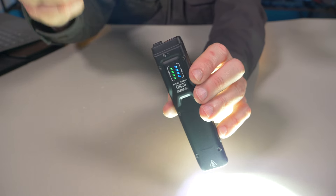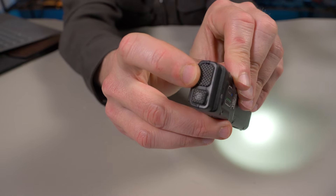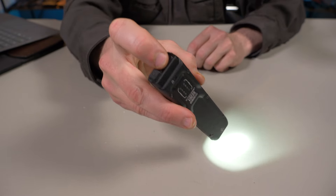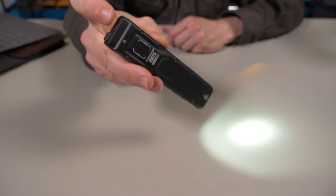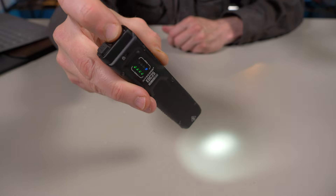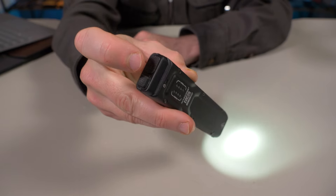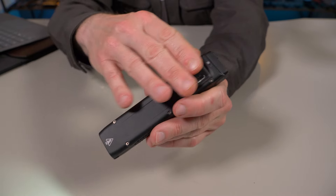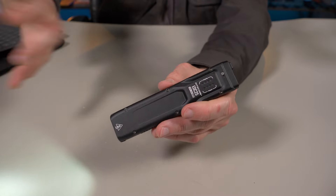To reach turbo, basically the same as the EDC-27 — press and hold this button. It's no longer called the mode button; they now call it the customize button because you can customize it for turbo or strobe. It's no longer a dual stage button — just one click and there's your turbo. It's only a temporary turbo, basically the same as the EDC-27. You can customize it, and I'll show you how to do that when I go over the UI in just a little bit.